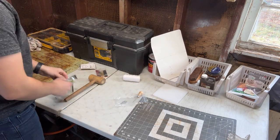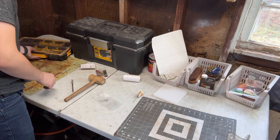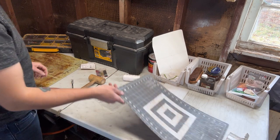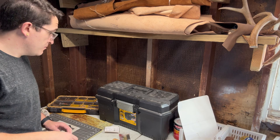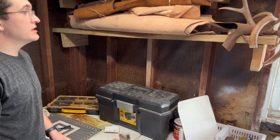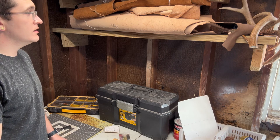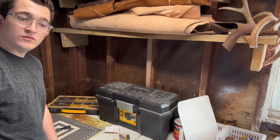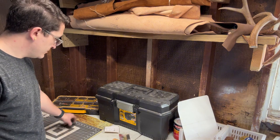These are basically all of my leatherworking tools in a nutshell. Definitely nothing fancy, but I have been able to make some really cool stuff that hasn't turned out too terribly, so we're gonna do a little something today as well.